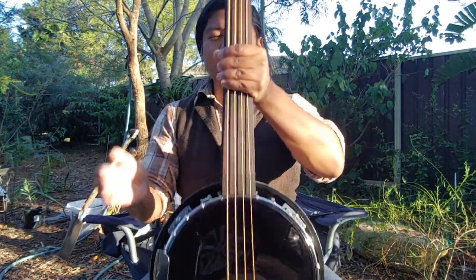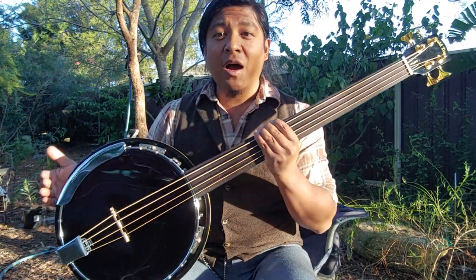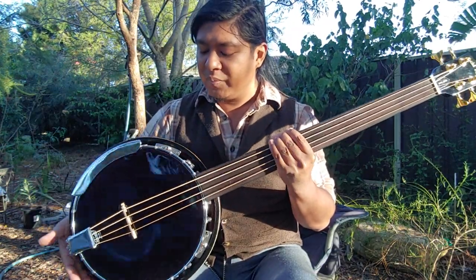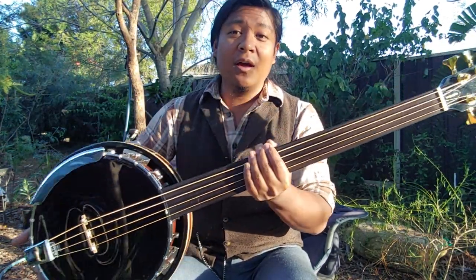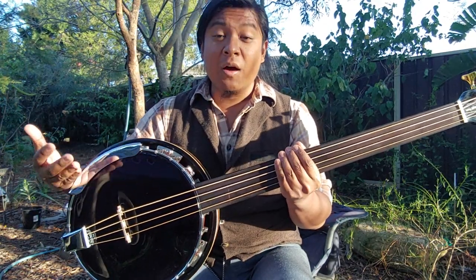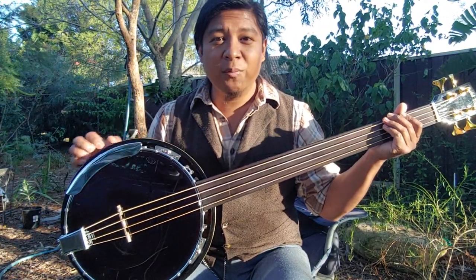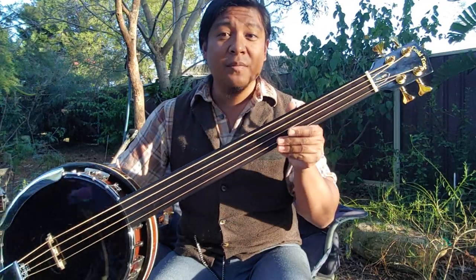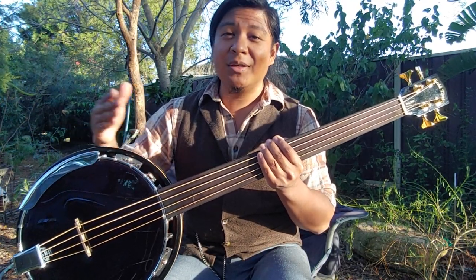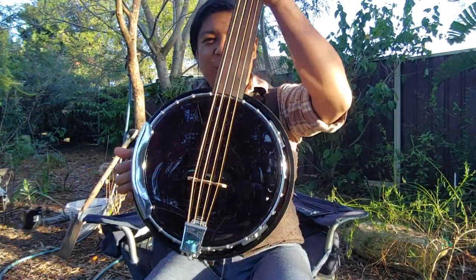So this is my bass banjo build. I hope you've enjoyed having a look at that. You could build one yourself — I started with pretty cheap, off-the-shelf parts and just improved components and adjusted the neck to fit. I'm very happy with the sound, so I'll be using this in my upcoming compositions and recordings, and in performances and jams wherever I go. Please stick around — if you'd like to hear more, I will be using it in recordings and you'll be able to hear this in action alongside other instruments. Take care everyone, we'll see you around. Thank you.